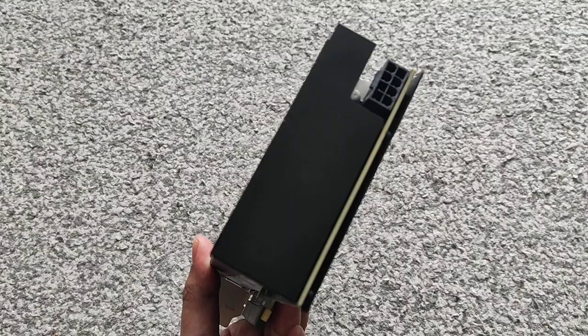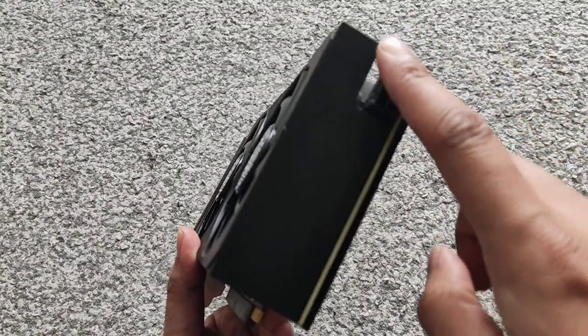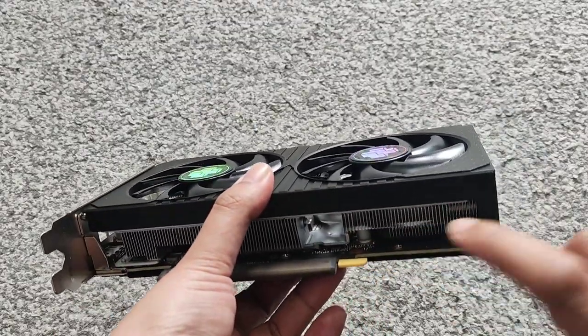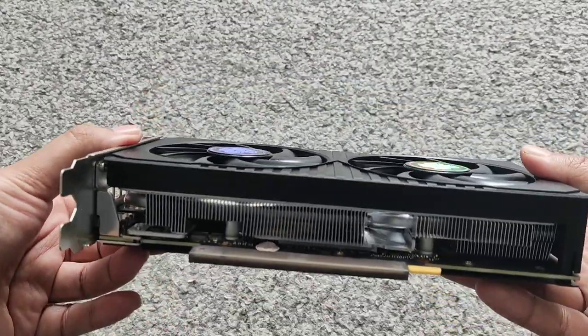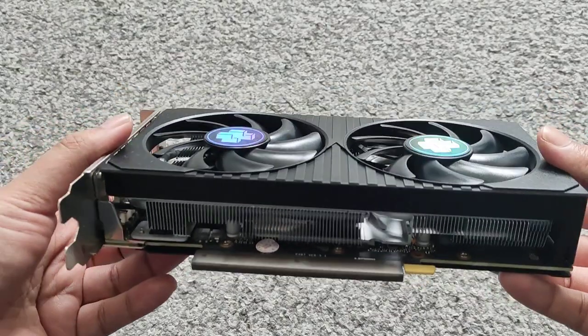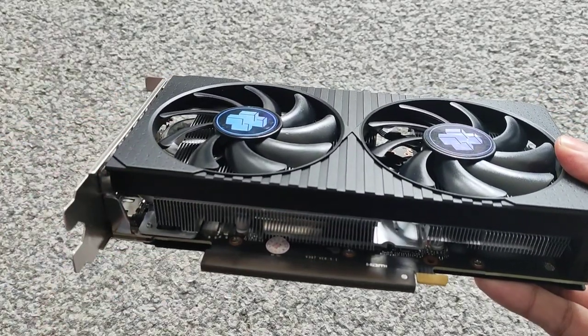The thing that's quite different about this card is the 8-pin connector is on the end of it instead of on the side. That's what it looks like. Apparently this card also runs a little bit hot, so that's one thing I want to check out.